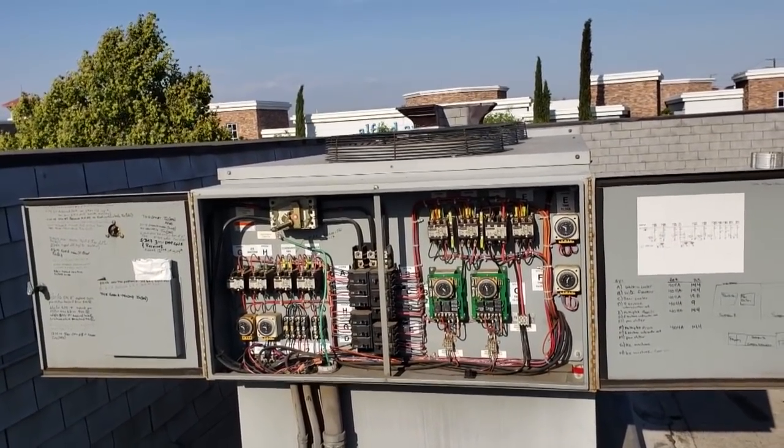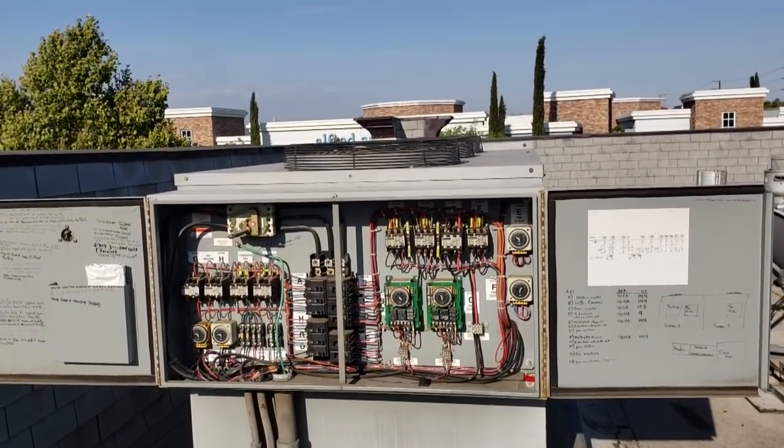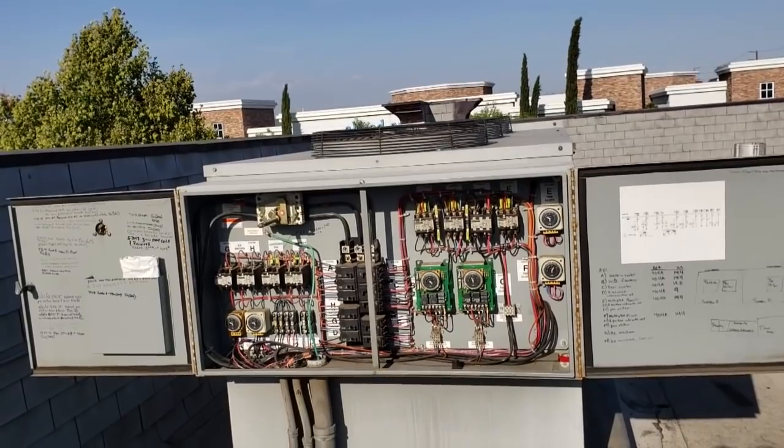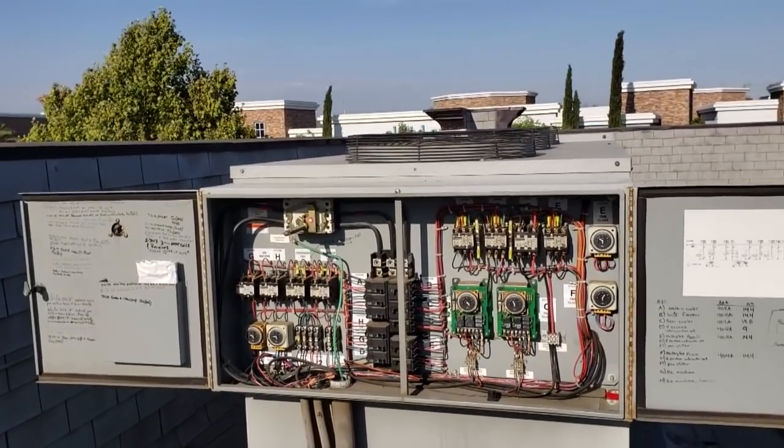I couldn't find a burning smell in the walk-in cooler, so I checked the walk-in freezer that's inside it. Through another door I opened that up and I could smell the burning smell. I noticed it's nice and cold inside the box but the coil is not running.